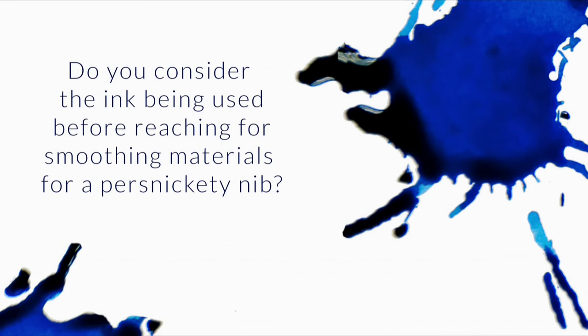I recently saw a video presentation by Brian of Edison Pens dealing with nib smoothing and tine adjustment. It was very informative, but there was no mention of any ink factor with a nib that does not function as one would like. Do you consider the ink being used before reaching for the loupe and smoothing materials for a persnickety nib?